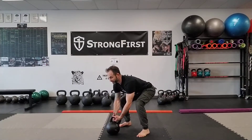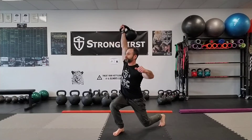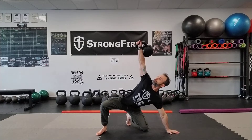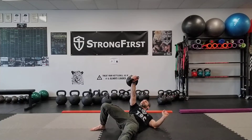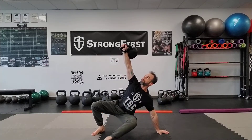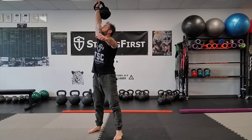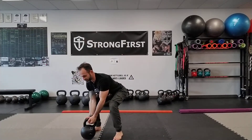This is a benchmark challenge called the Terminator — one of my favorite movies from the 1980s starring Arnold Schwarzenegger. Cheat clean, push press, and safely bring it down.